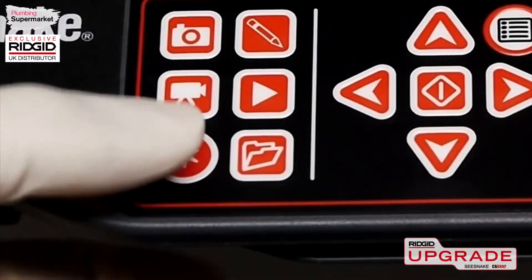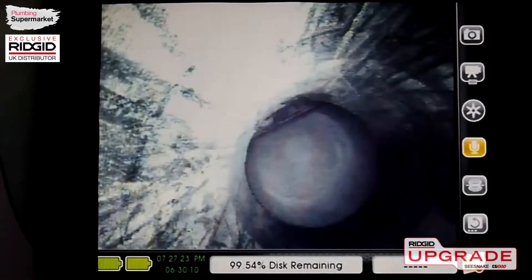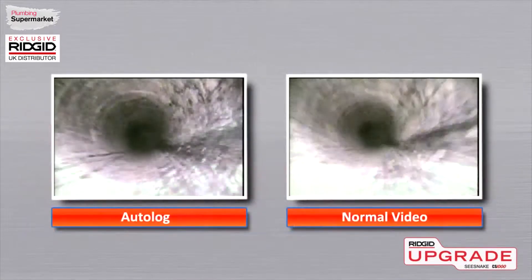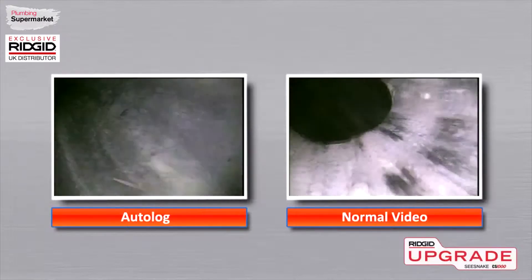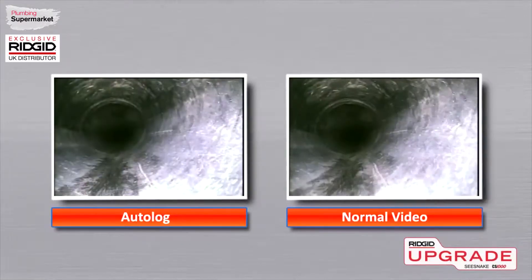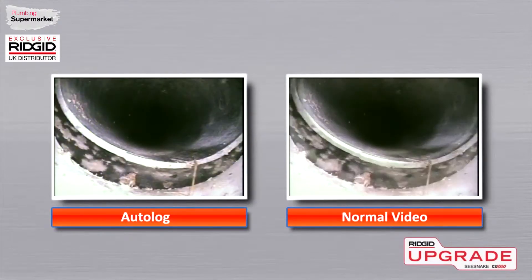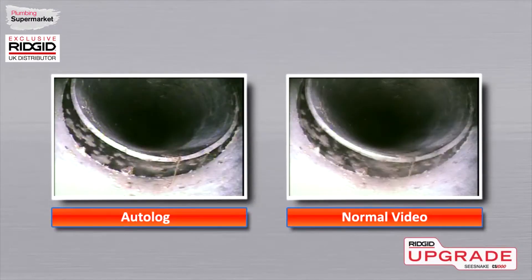The CS1000 also includes Autolog, a new low frame rate recording mode that uses a fraction of the disk space compared to a regular video recording. Autolog can be used alone, or in conjunction with still image capture and normal frame rate video recording. With Autolog, it's easy to document all your jobs and keep them for future reference.